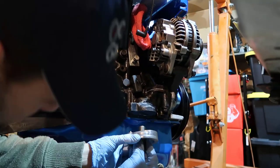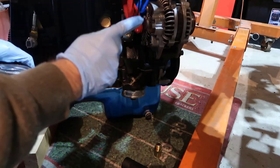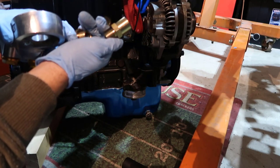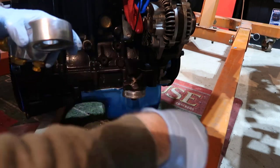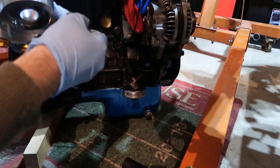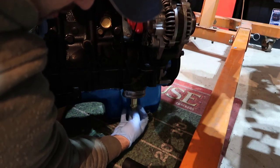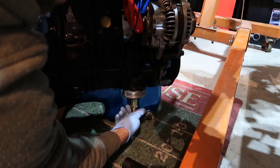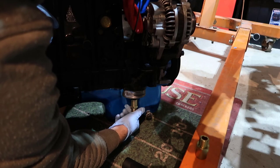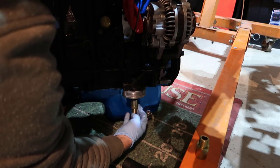With that done, we have two adapters: one is M20 x 1.5 and the other is 3/4-16 SAE. I tried the M20 here and it's a little loose, so this isn't metric. Going to the SAE — yeah, that's perfect.